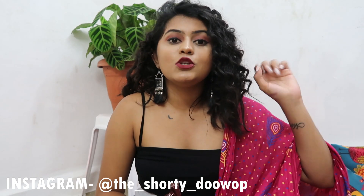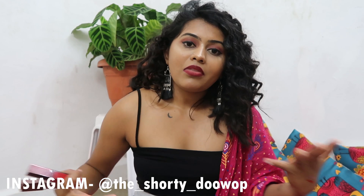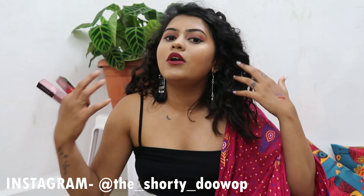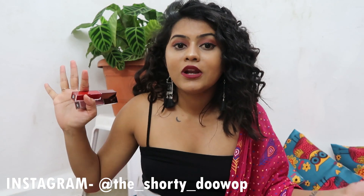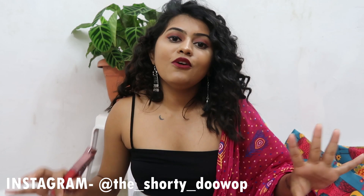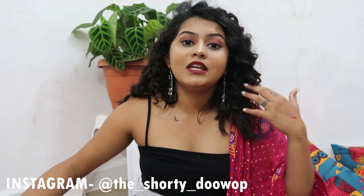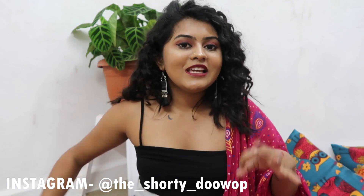To enter the giveaway: rule one — you must be a subscriber to this channel. Rule two — follow me on Instagram. Rule three — comment on this video with why you like watching me, like maybe the content or anything — be creative with your comment. Rule four — comment on my Instagram post and tag three friends. Anyone who follows all four rules will be entered, and I'll be picking a winner randomly. Like, share, comment, and subscribe if you haven't already!